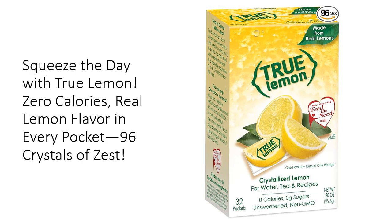Tired of dragging lemons everywhere or dealing with the mess of squeezing fresh ones? With True Lemon crystallized lemon packets, you can carry the zesty punch of a lemon wedge in your pocket. Each packet is made from real lemon juice and oils, delivering authentic flavor without the sour bite.